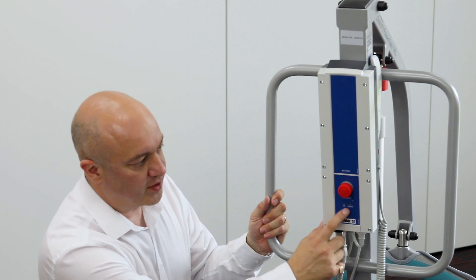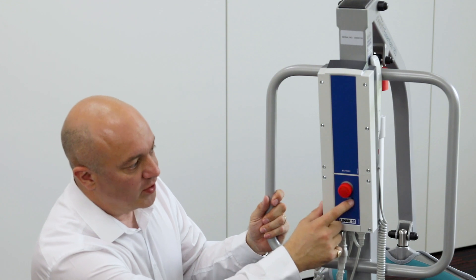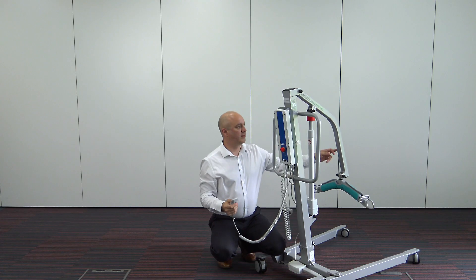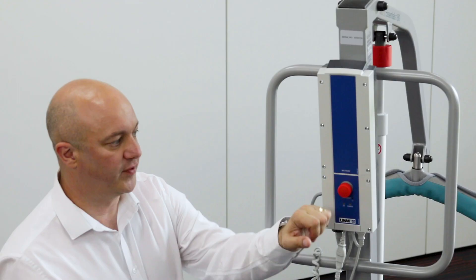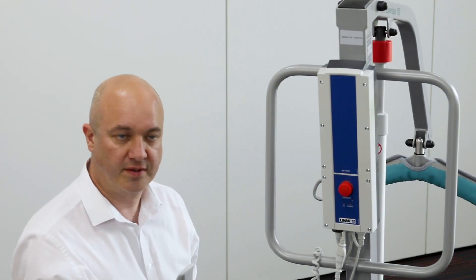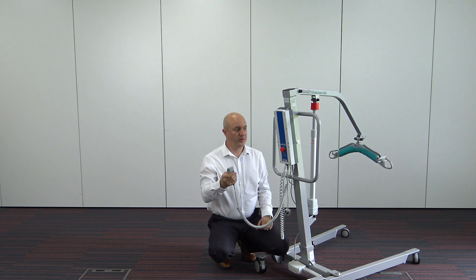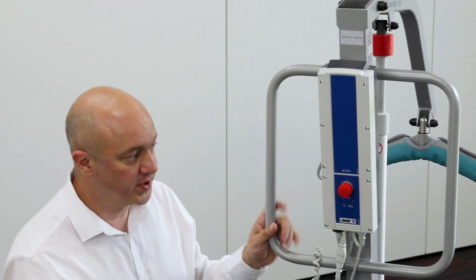We'll talk about the control box. We've already mentioned the two lights underneath — one for on, one for charge. We also have an emergency lowering function. If I take the handset and operate the hoist in the up position, the emergency stop function will deactivate all functions on the hoist. If you twist to release it, it pops back out and we can then operate the up, the down, and the leg open and close as well.